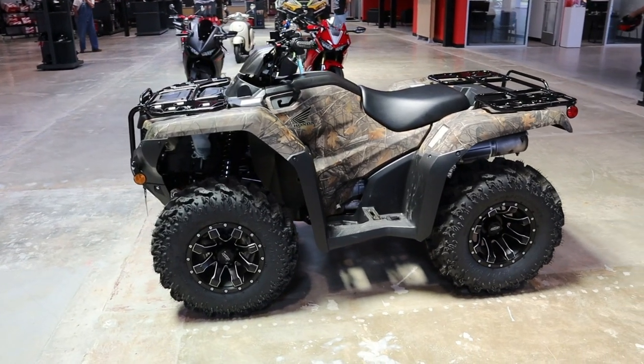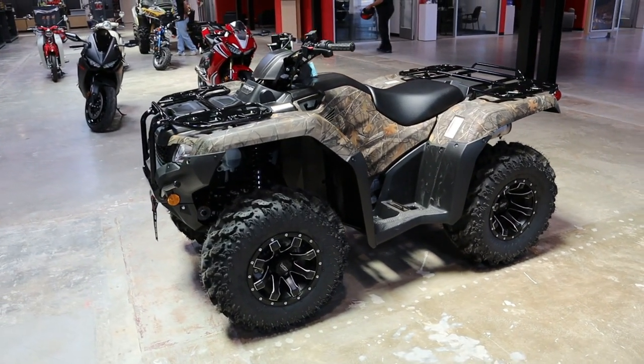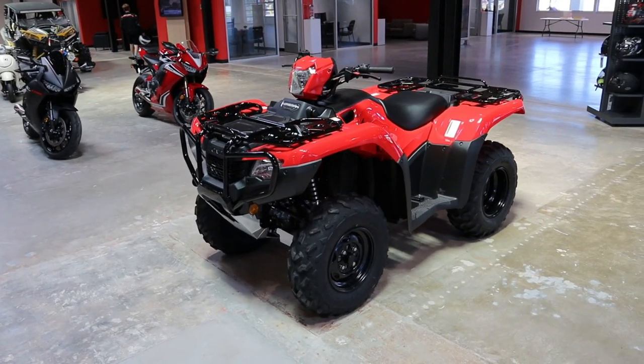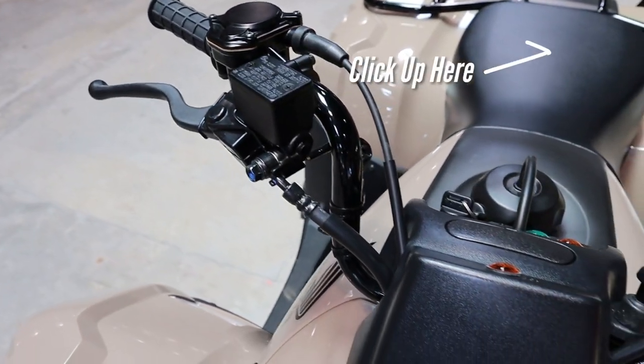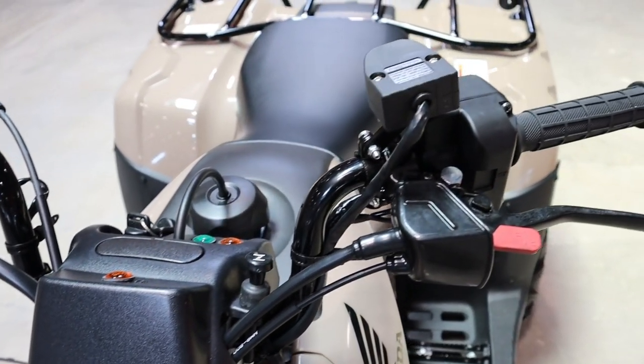If you're confused by the 29 different Rancher 420 models, or the differences between the Foreman and Rubicon models, I've got videos where I break down each of those lineups that I'll link in the top right corner and below as well.